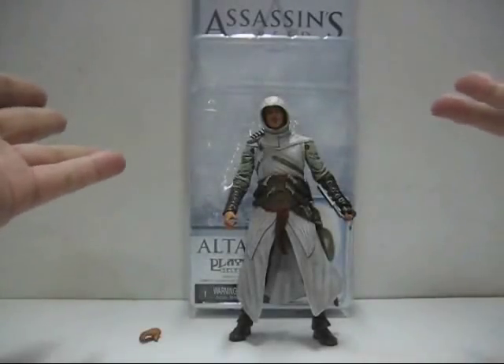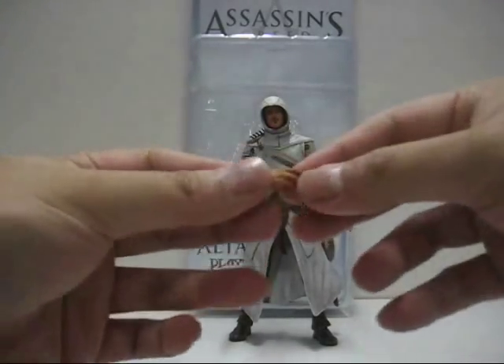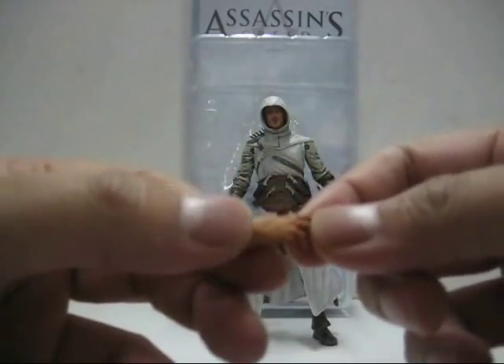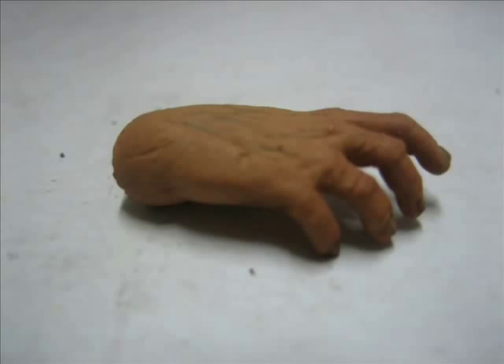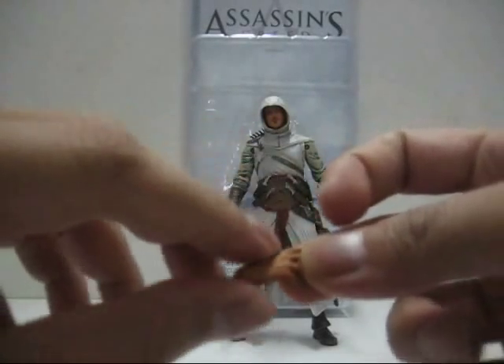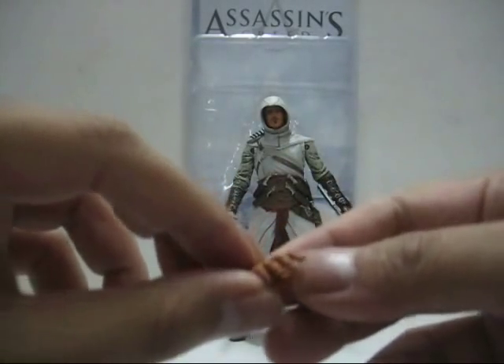And we're back with the figure and the rest of the stuff out from the packaging. Now, inside the packaging it comes with a separate hand. You can see there are a lot of details on the hand itself — check this out. You'll notice there are veins on the top part of the forehand, and even the fingernails are sculpted.